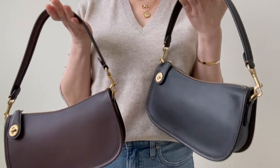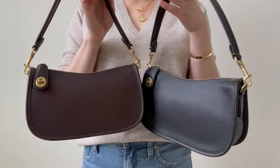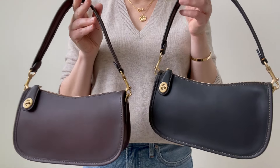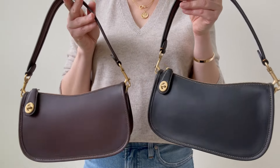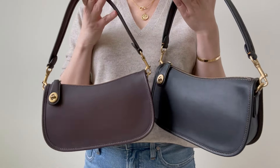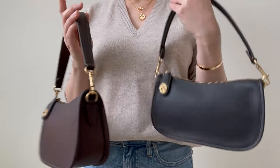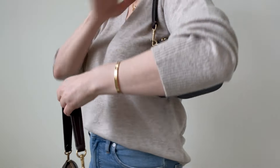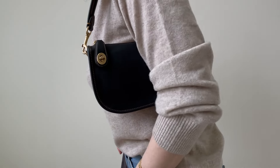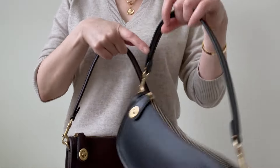I don't want something too crescent moon-shaped — I want something subtle, almost crescent, and this has it. When it's under your armpit, you have that little curve, so it's comfortable. For this shape, I went with Coach.